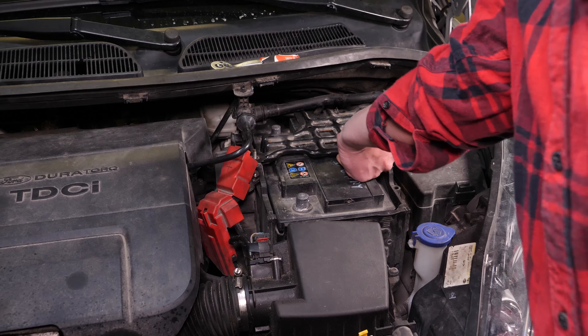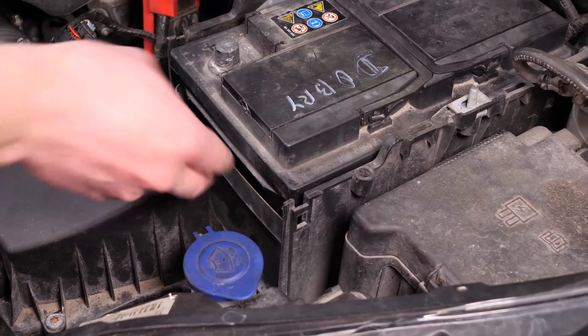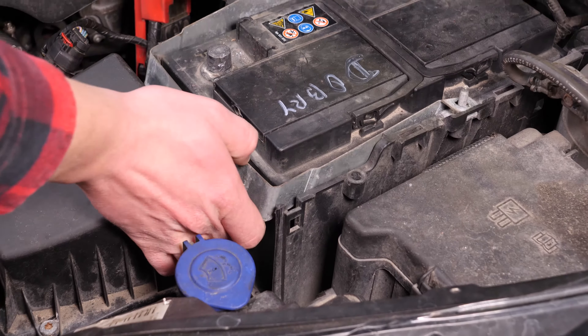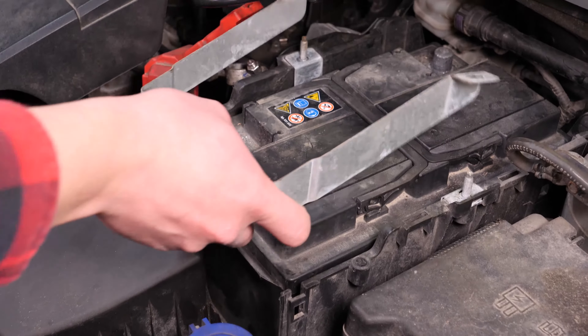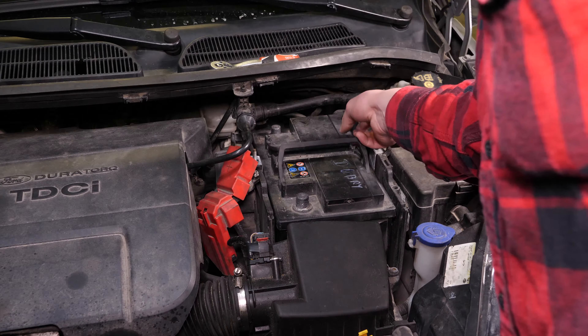Nimm schließlich die Platte raus. Nimm die Plastikwand des Batteriefachs ab, indem du sie nach oben schiebst. Du hast nun Zugang zum U-förmigen Batteriehalte-Metall — nimm es ebenfalls nach oben heraus. Du kannst nun die Batterie herausnehmen.